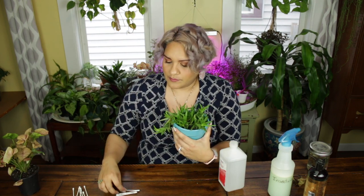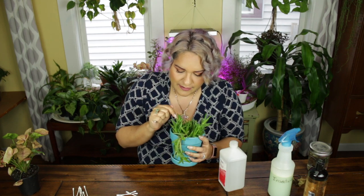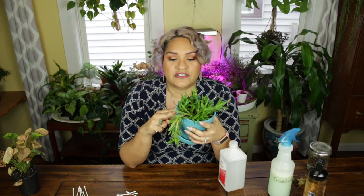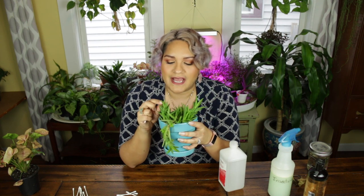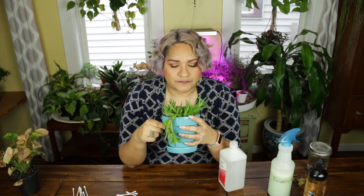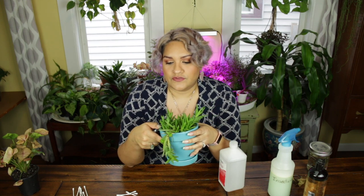Something like this I would probably drench in alcohol and get in there, especially because this one's got a lot of mealy bugs really bad — it's hard for me to see them because they have so many places to hide. The other thing to keep in mind is that the pests can harbor over in the soil. So sometimes people will remove the first few inches and replace that — that's something you can definitely do to prevent the problem from continuing to happen.